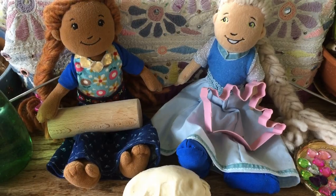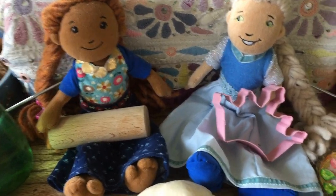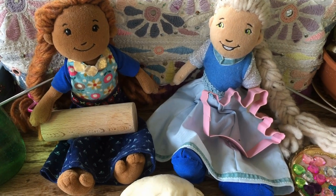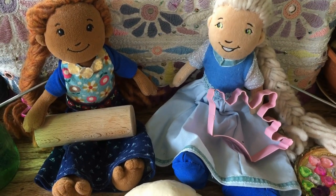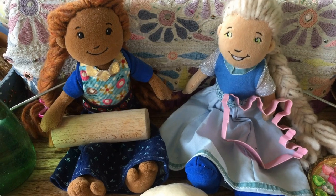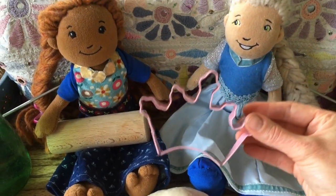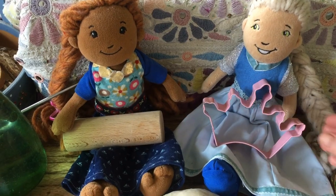Hi everyone, today I'm making salt dough and I'm here with Anna and Elsa. Hello there girls! Looks like you're all ready to make salt dough. I found the shape that I want — I want to make a beautiful crown. Wow, that is a cool shape, that's a really good choice.